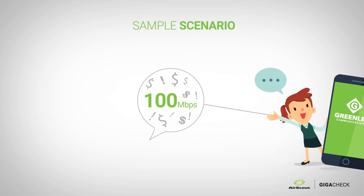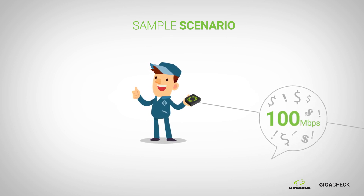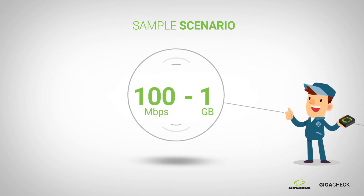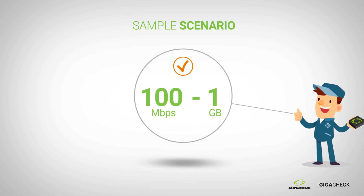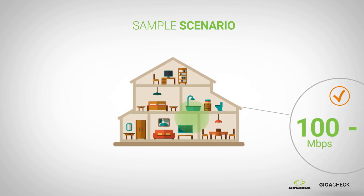The technician comes to the home, hooks up the AirScout Gigacheck to the residential gateway, confirms that they're getting roughly 100 meg or anything up to a gigabit speed, and then says: 'Mr. Customer, you're getting exactly what you paid for. Let me test your home via Wi-Fi and show you if there are any variances.'